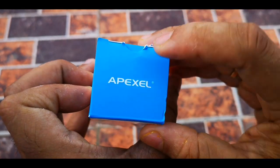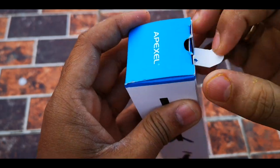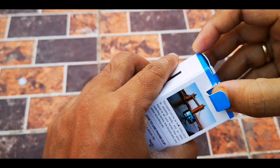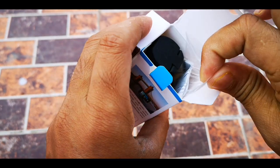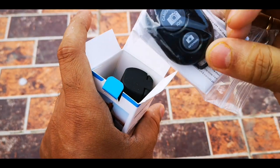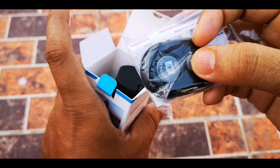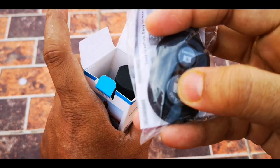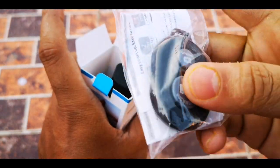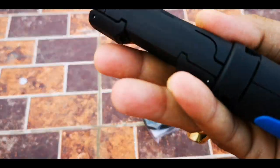As you can see, this is an Apexel branded new tripod. When you open this tripod, you will get two things. One is this remote shutter — this will work using Bluetooth. You can press this button and you can shoot remotely. And this is the tripod.